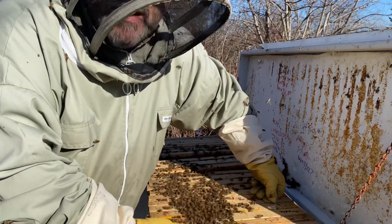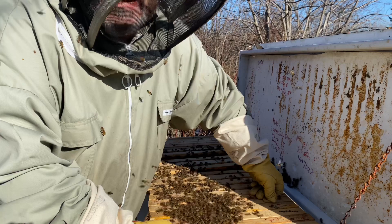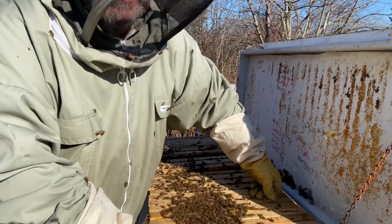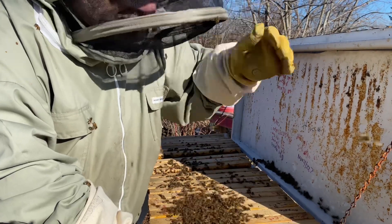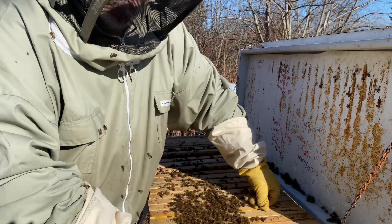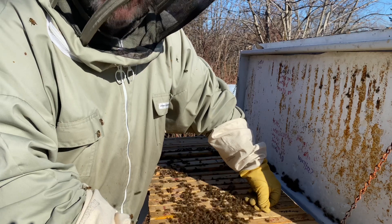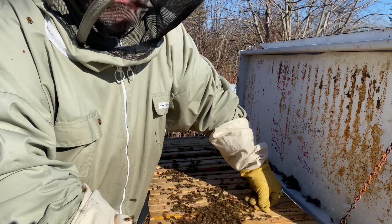Now that we've retired the queen, I'm going to put this hive back together. Retiring the queen is certainly not step number one when you have an aggressive hive. Step number one really is to re-queen that hive — you want to change the genetics inside it, and requeening can hopefully result in a better temperament. We did that last year and it didn't work. We had tried things the previous year as well and it didn't work. So come springtime, opening that hive and seeing just how aggressive they are compared to the rest of our bees — it's just not the aggression that we need or want on our property.